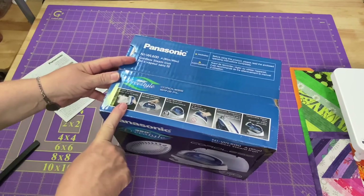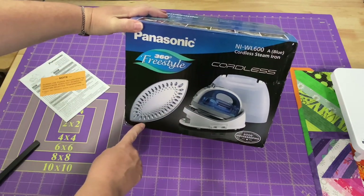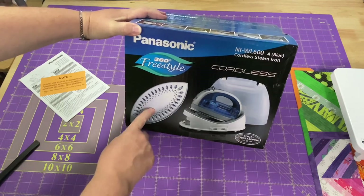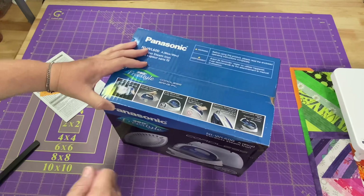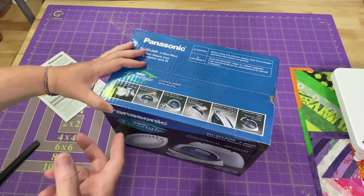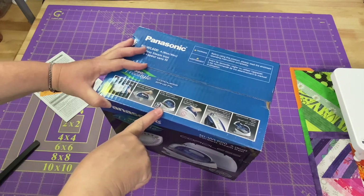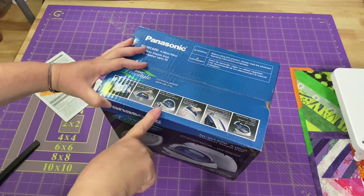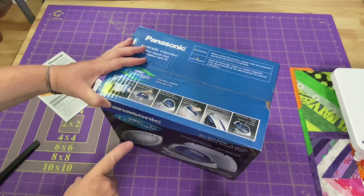It has vertical steam. What's interesting is it has this curved orange peel shaped sole plate, so I want to see how that works. I love a good point at the front to help get into corners when I'm doing my bindings and stuff. It has a 10-minute shutoff — I've had irons that have 6 minutes, my current one has 8 minutes, so a 10-minute shutoff is even better.